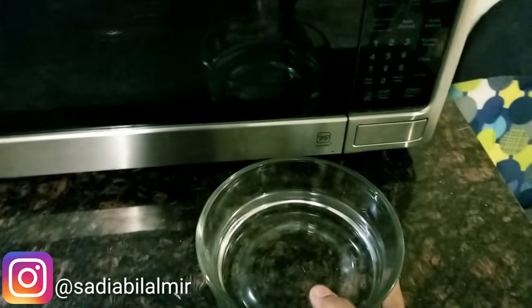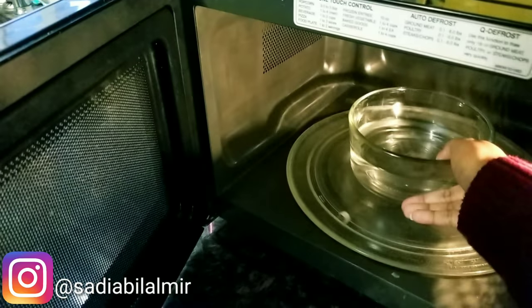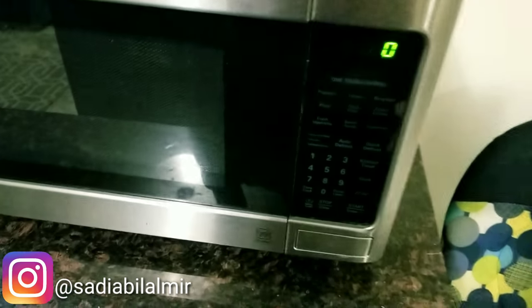So here I have a clean bowl and I have one cup of water, and I will warm it in the microwave for 2 minutes.